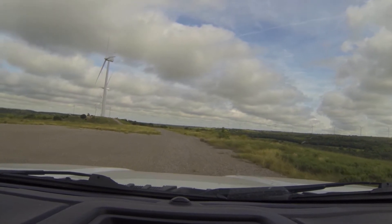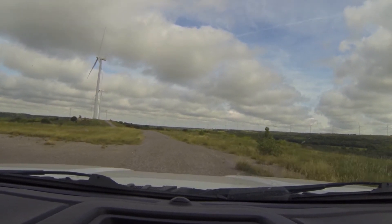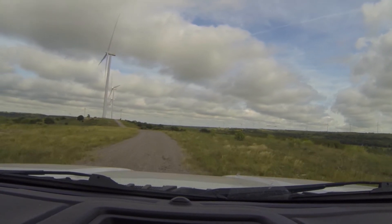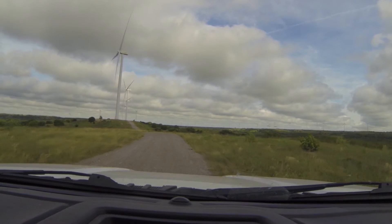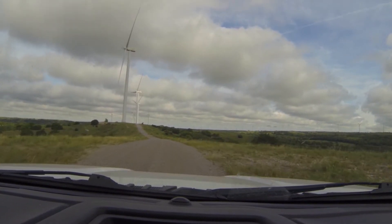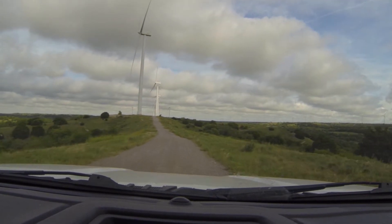Here we are on the south ridge at Arbuckle Mountain Wind Farm. This string of turbines consists of nine Vestas V110 two-megawatt turbines. This entire site was constructed and began commercial operations in 2015.